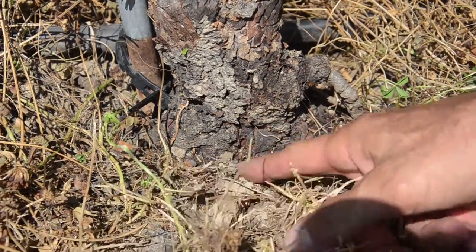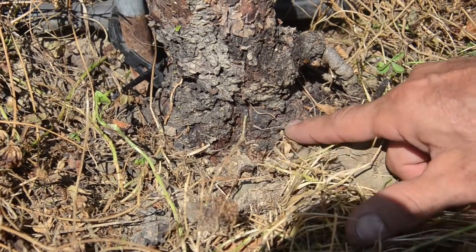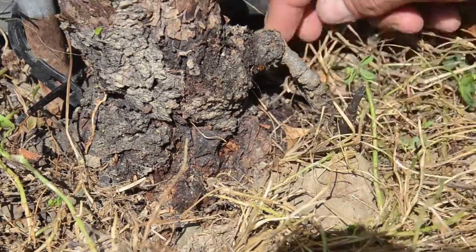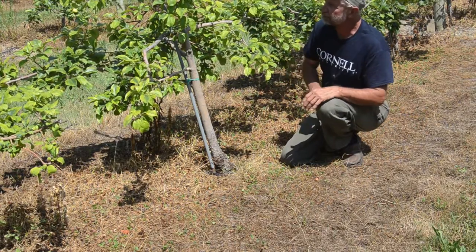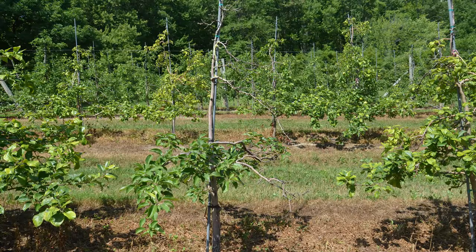Along the edges here, you can see that the trunk's been compromised, been fed on. The tree is no longer supported by the cambium on this side of the tree. There are places where it's still sound, where it's still getting some nutrients, but you can see the tree has just lost its ability to really be productive. There's no fruit on this tree this year.